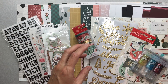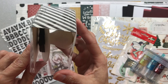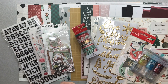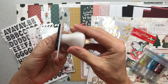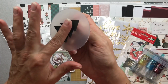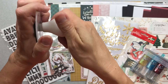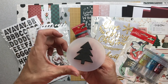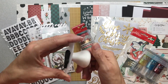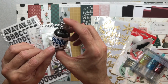The next thing is a Heidi Swap foam Christmas tree stamp — a big foam stamp. I opened up the box since I know I'll never use it again. It has a nice handle, and from what I understand, if you collect these you can take the handle off so you don't have five million handles sitting there. Since I only own one, I'm not worried about that.